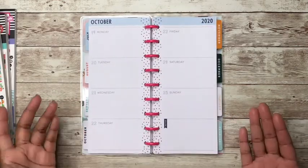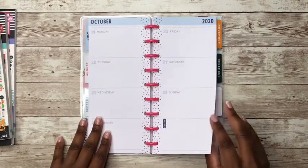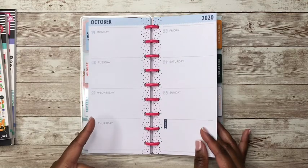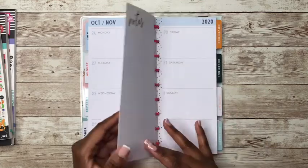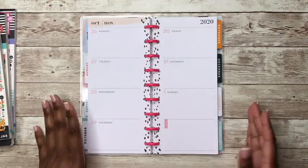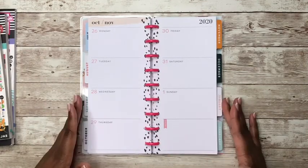Last week, as you can see, I did not plan in my social media planner and therefore I did not get a lot of videos out. So I need to utilize my social media planner. Okay, so let's take these pages off of the discs and let's get started planning.